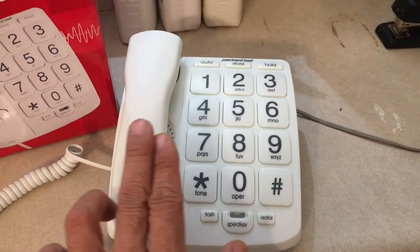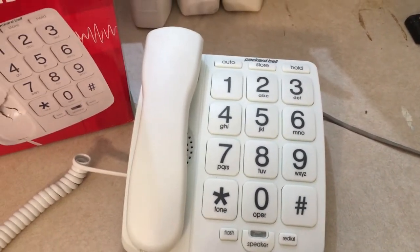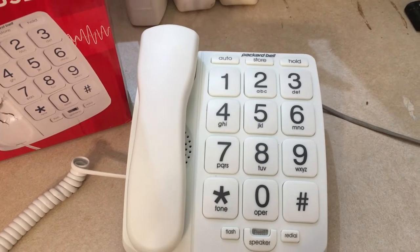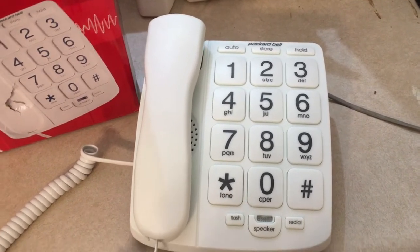The big benefit of these landline phones is that they work when there's a power failure. If you have a regular telephone line — what they call POTS, plain old telephone service — these will always work.